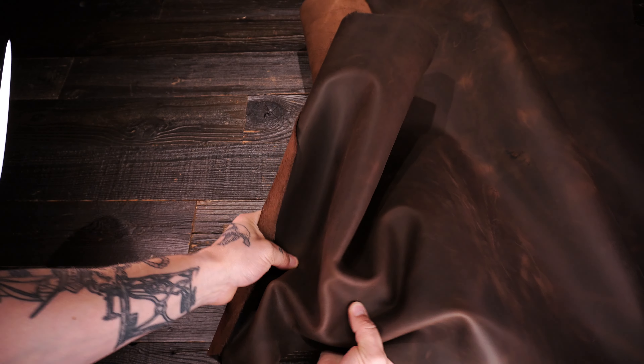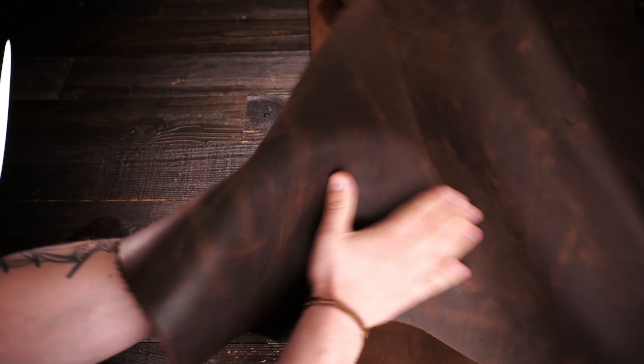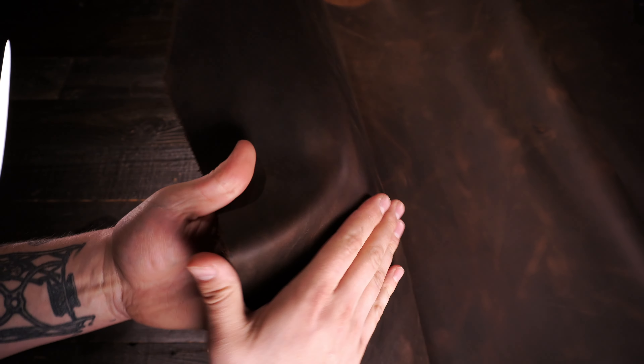So this here is the Sipisi Hydra Chestnut. This is a four to five ounce chrome tan leather. You've got a matte finish on the top side so it's not shiny, glossy, that sort of thing. It's not waxy or oily to the touch. It's very locked into place, dry, smooth.